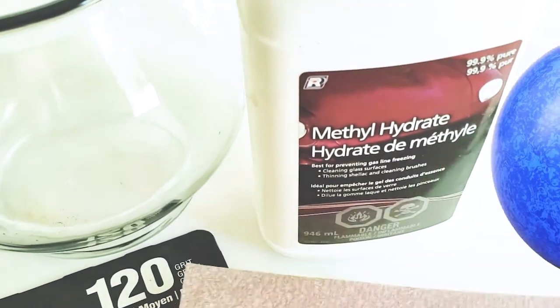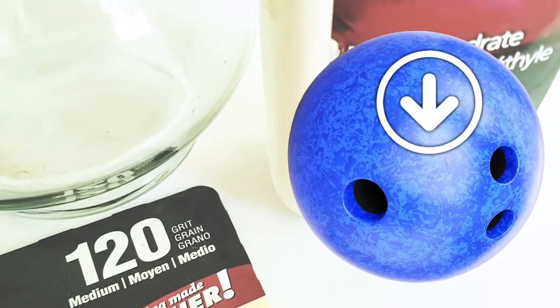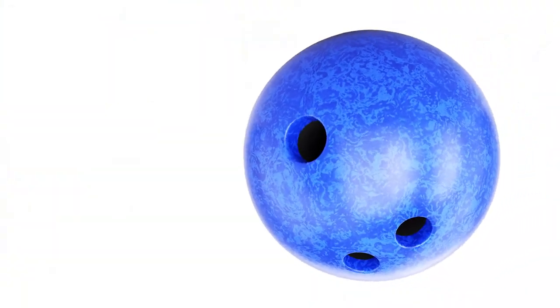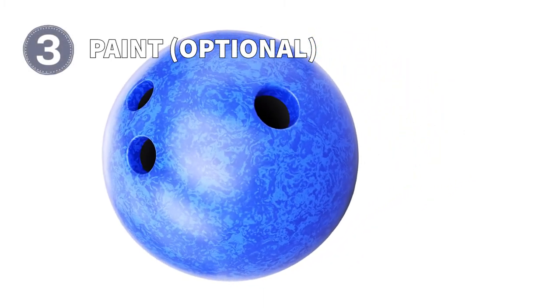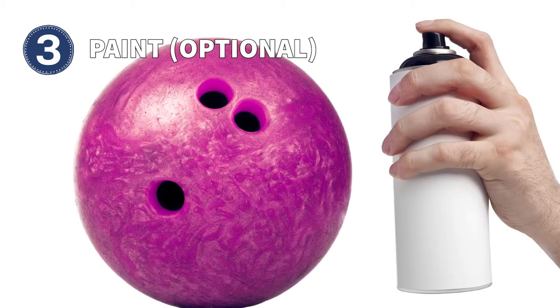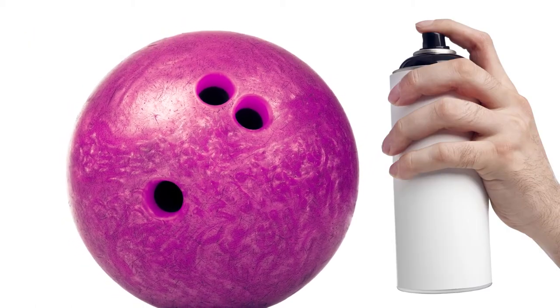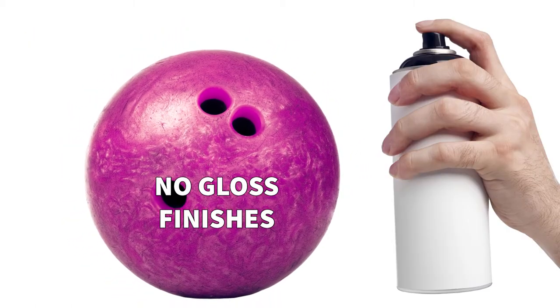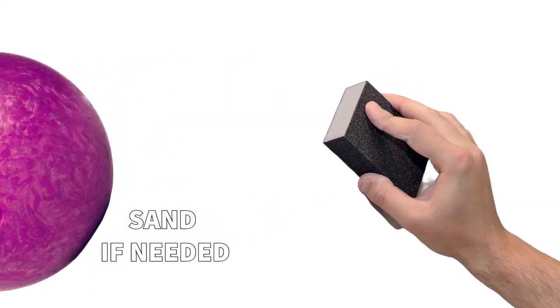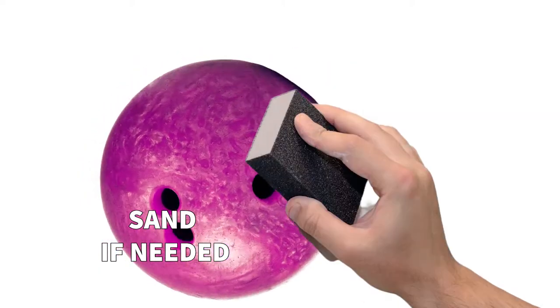Also, don't worry about the finger holes — just place them at the bottom of your design where they will be hidden. If you want the background of your design to have a specific color, now is the time to paint it with a spray-on primer paint. Be sure to avoid gloss finishes, and you may want to lightly sand the painted surface with sandpaper before continuing.